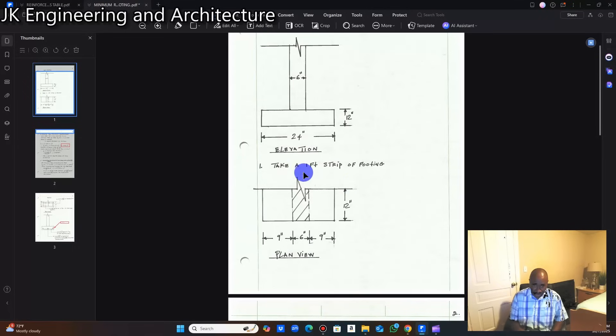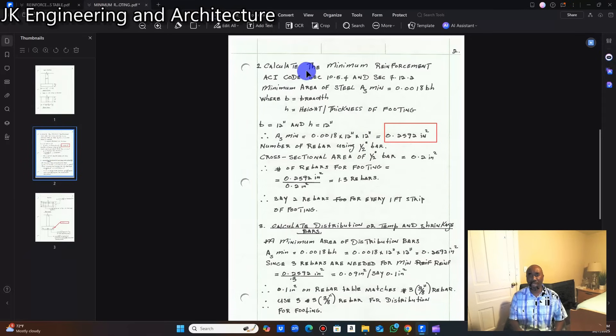The one-foot strip is 12 inches with nine inches to the left and nine inches to the right, with a six-inch concrete wall at the center, maintaining balance and stability. As you can see in the section cut and plan view, the footing is continuous but we only cut off one foot, design that one foot, and then replicate that one-foot design over the entire length of the wall footing. That is step number one.